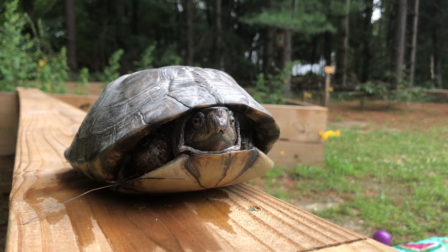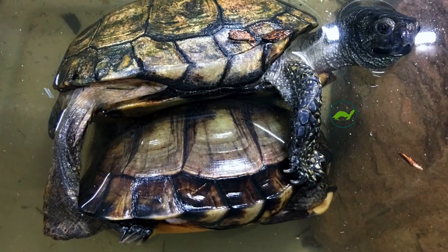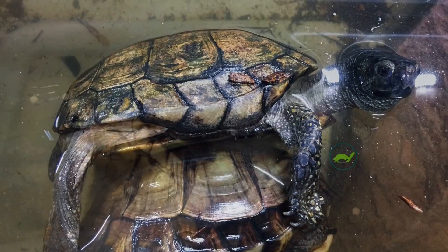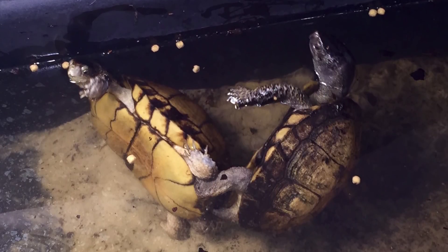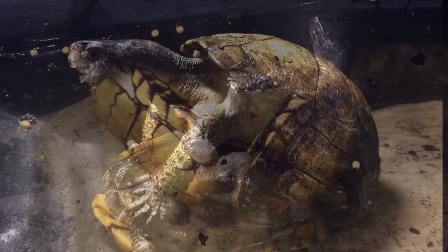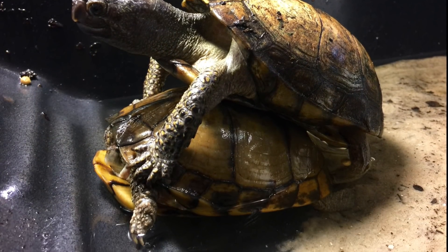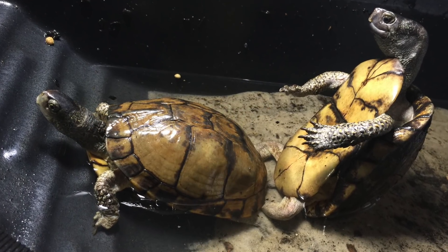Male Coahuilan box turtles are aggressive breeders and they will take advantage of breeding at any given time during the year. Usually a peak in breeding activity may be reached when nighttime temperatures are cooler but soar again during the day, and also during rains. Males will seek out females, become completely relentless, and chase them until the female finds a place to hide. This is why areas of refuge both indoors and out are extremely important to keep females from getting overly stressed.